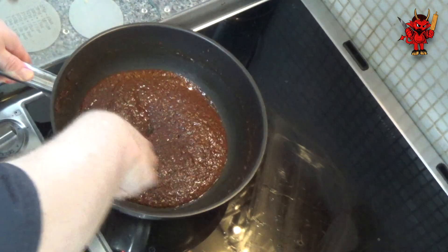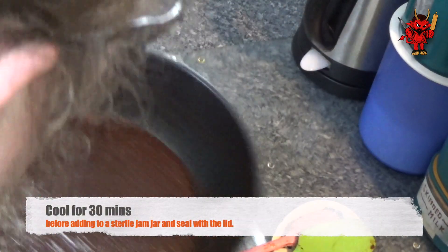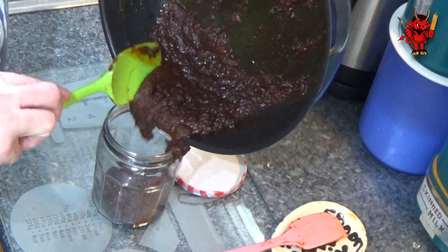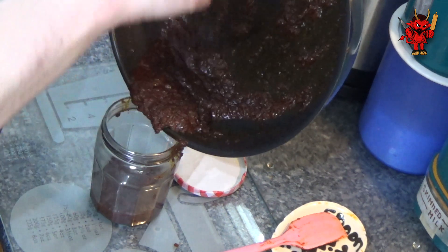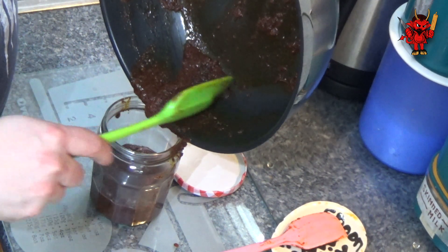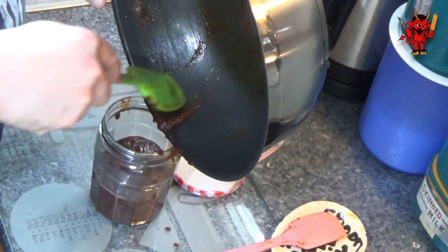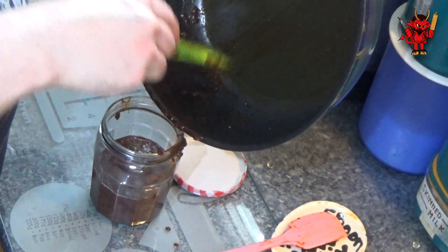Let your tikka paste cool for 30 minutes so you don't get burnt, then transfer it into a sterile jam jar or something similar. Use your spatula and gently slide it in without spilling it down the sides. Seal it with a lid. This is a really rich, really flavoursome tikka paste — so much better than any tikka paste in any jar I've ever tried, and wonderfully fragrant. After cooking this your house is going to smell of tikka paste and all those lovely Indian spices for days on end.